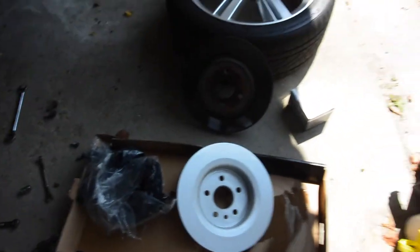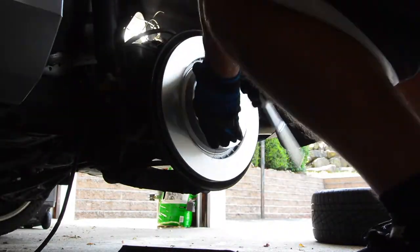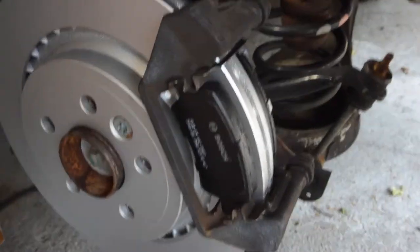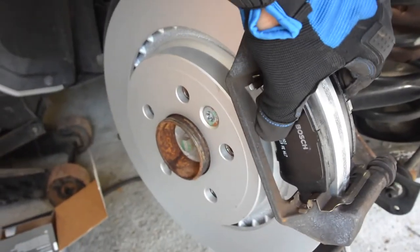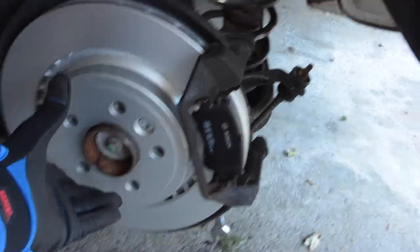I'm going to clean this rotor with some brake clean and reinstall everything in reverse. Let that dry for a minute and then reassemble everything. The pads are back on in place — tighten down all the bolts and reassemble everything in reverse. The job is pretty much that easy, a little time consuming with certain parts. Be careful with certain screws — if you don't have extras to replace them, be careful, because if you mess things up you're going to have to drill it out. So take your time.